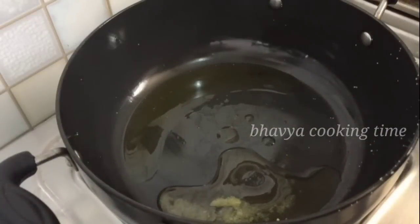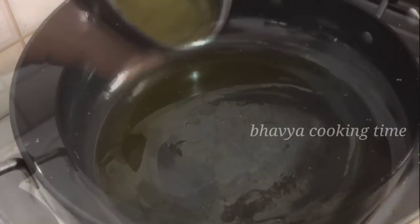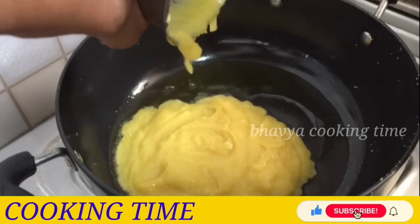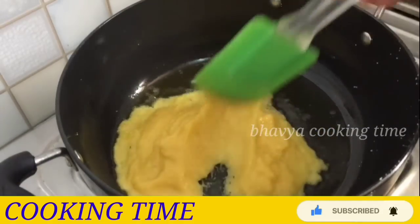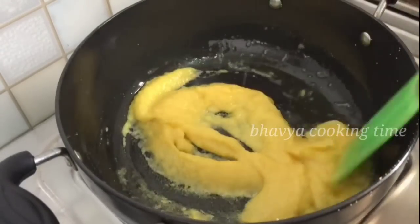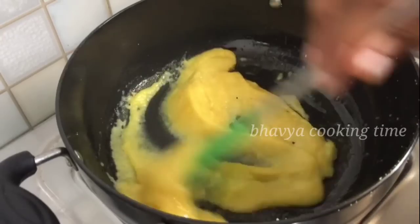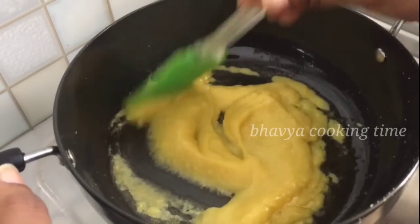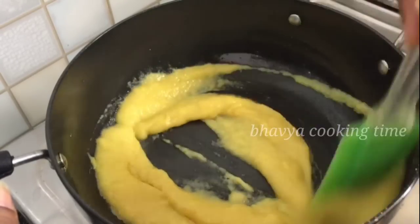Put a tablespoon of oil in the side. I will fry the paste on top and fry it.